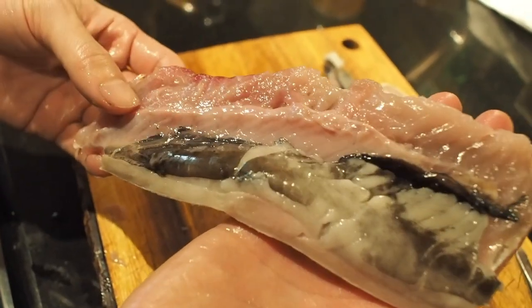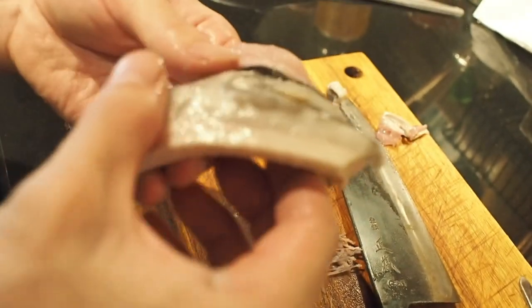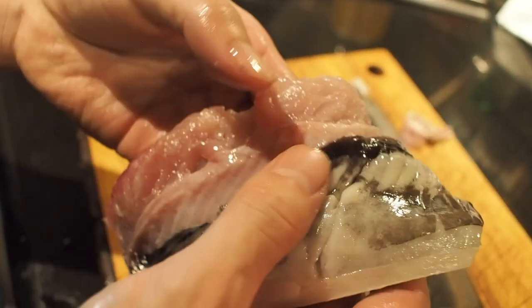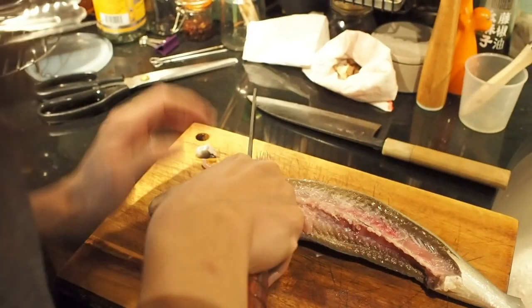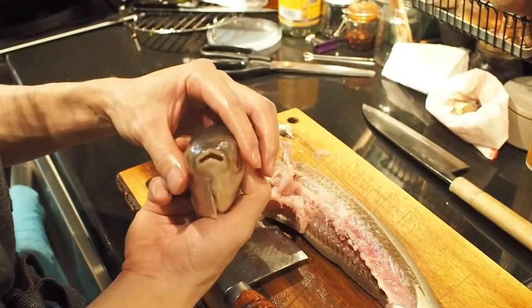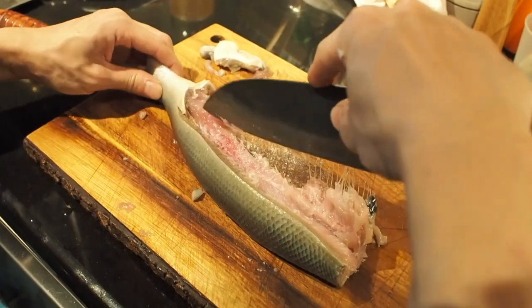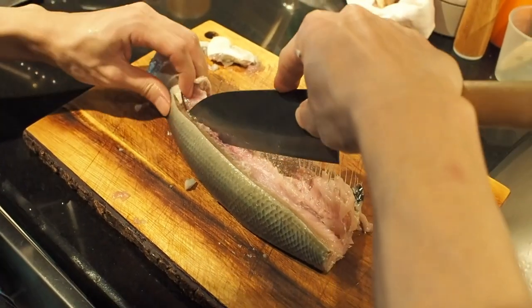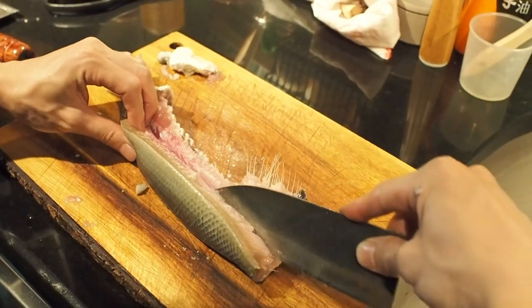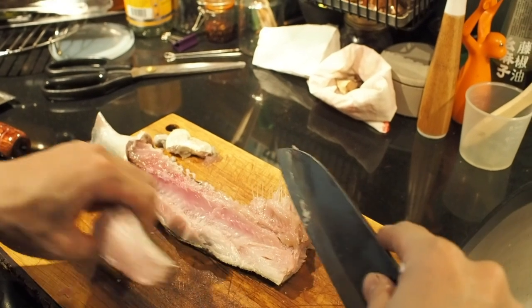You see the fatty belly has a black membrane, and this is the best part of the fish. Now cut off the head — we're going to reserve the head for broth. The back part, as you can see, is super bony. If you just steam it or sauté it, it's going to result in a pretty torturous eating experience. So Taiwanese people usually grind it and make it into fish balls.